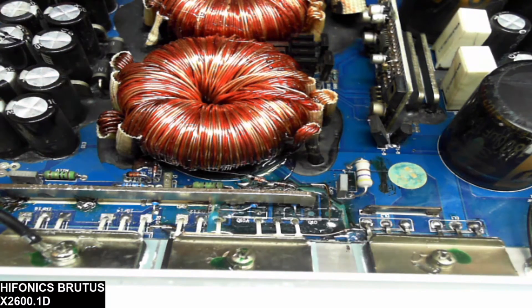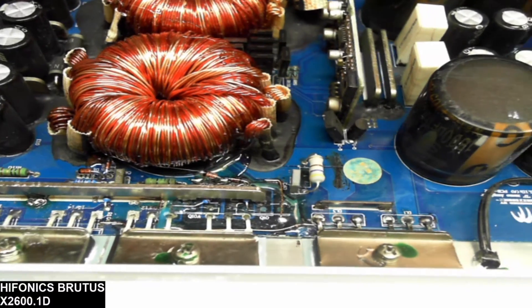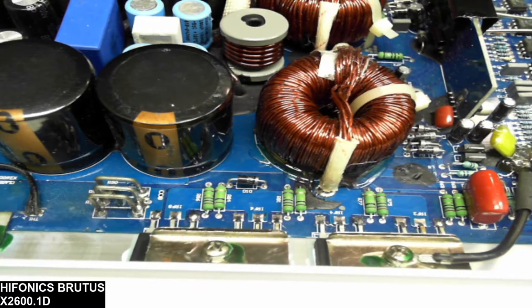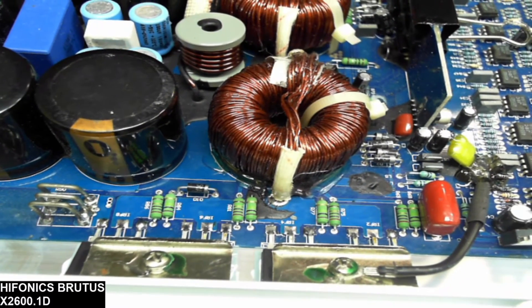All new power supply transistors have been installed. This amplifier I believe had a failure originating from the output section — this inductor had a short on the windings, which I believe was the original failure. It looks like it was a vibration failure, which took out the output transistors, took out the drive card that I had to rebuild, and I also had to replace the bipolar output filter capacitors.